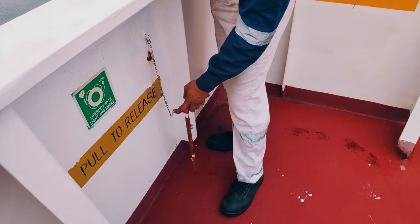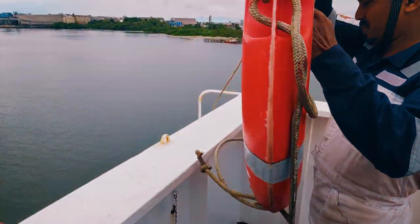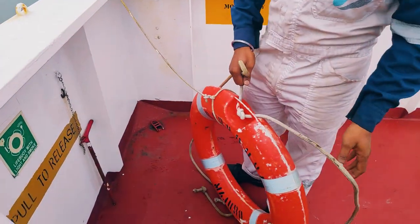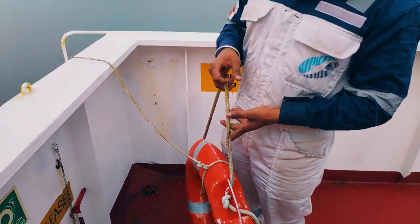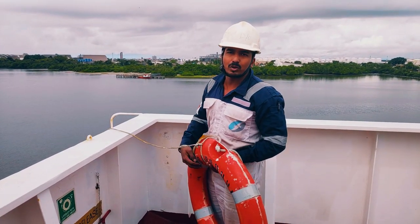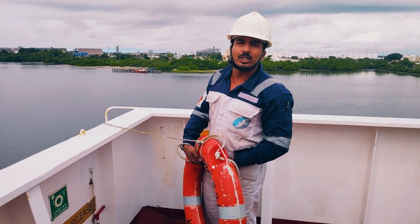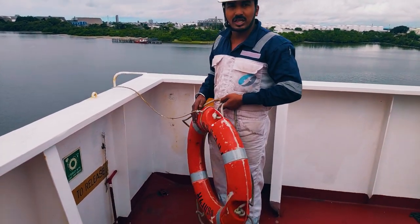This is the pin which we have to release in case of emergency. I will show you the checks carried out. First, we have to confirm the weight, because for this MOB marker we should have at least 4 kg. The life buoy weight must be at least 4 kg, so we have to check that.